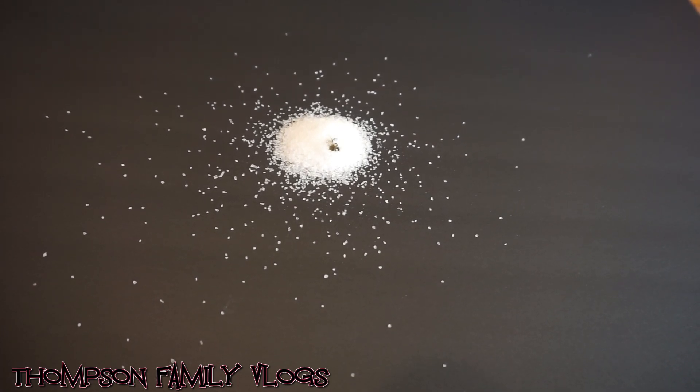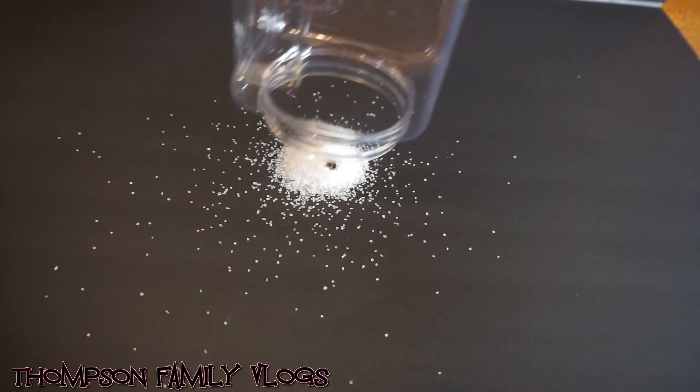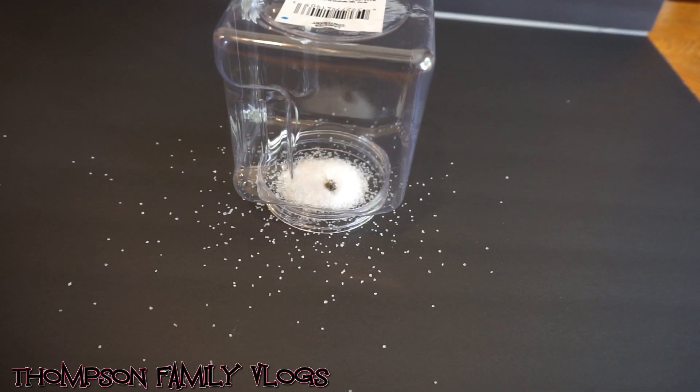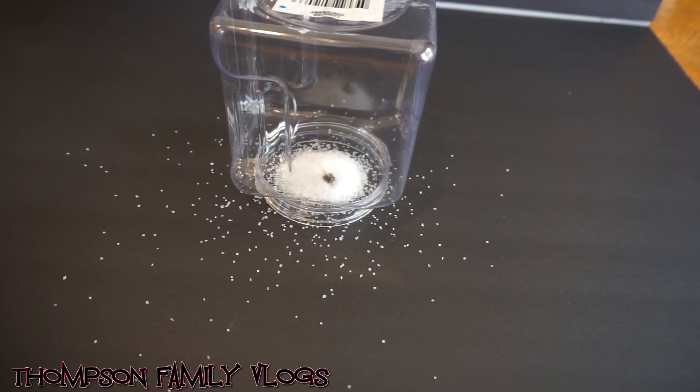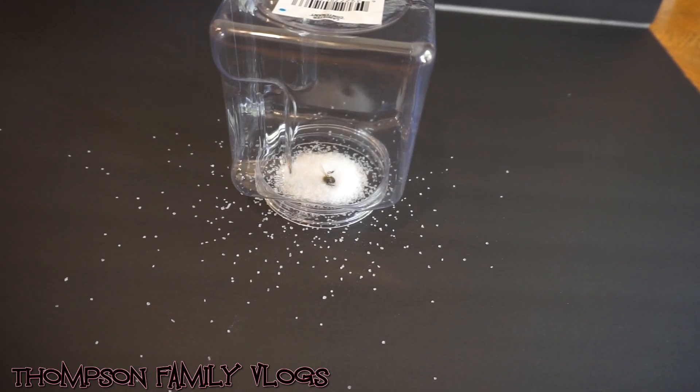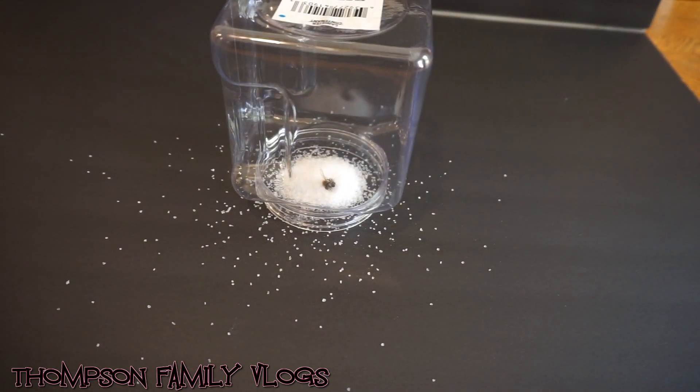Oh my God, he's moving! I'm gonna put this on — only put half. That's crazy, I see movement. He's stuck, I heard it. There's one, the other one's like stuck underneath it.